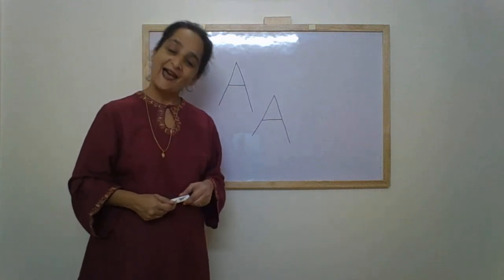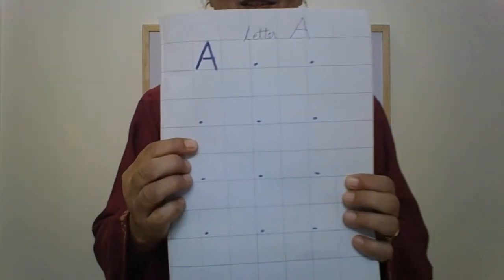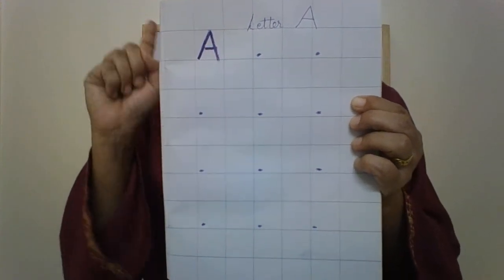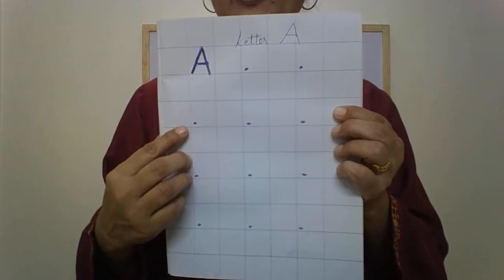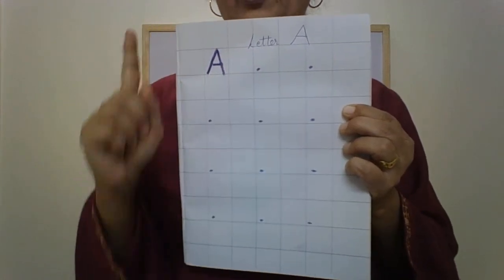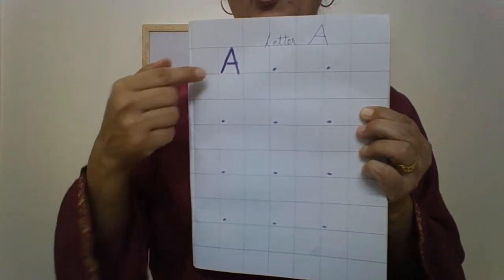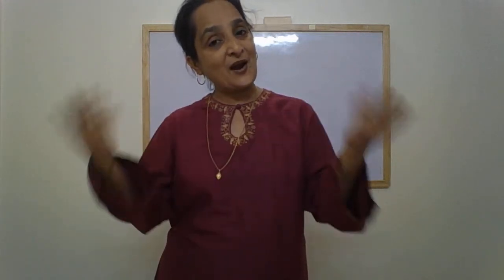A makes the sound A. And then we are going to practice in our notebook. When you are writing in the notebook, don't forget to say aloud: up, down, sleeping line, A. You start from down and go up, so the dot should be down. We write it in alternate squares and we write outside the margin, not inside the margin. Alright children, practice writing letter A. In the next video I will teach you one more new letter. Till then, keep practicing. See you.